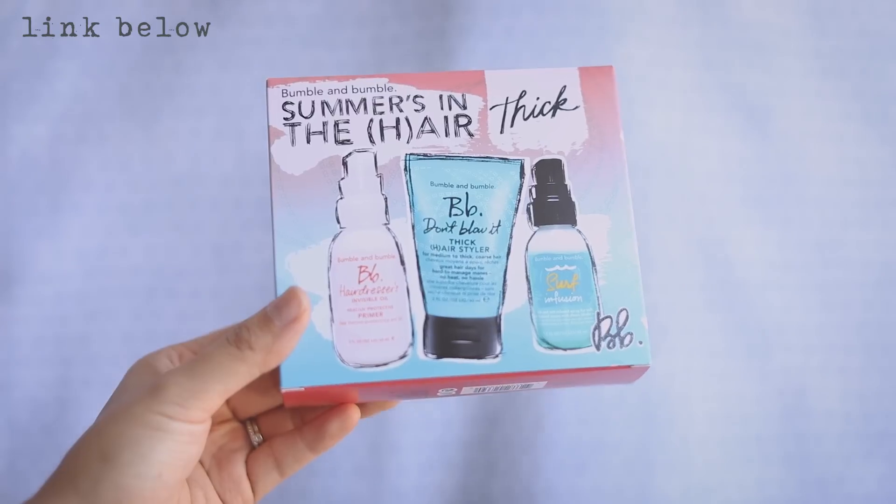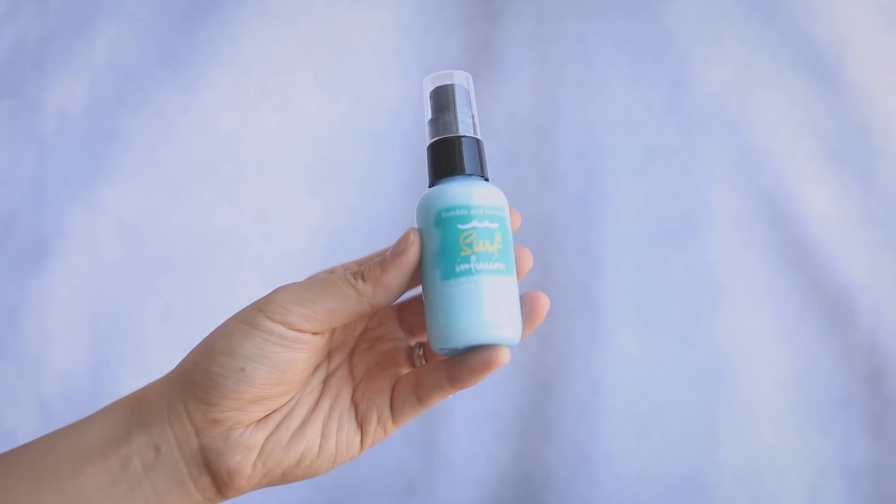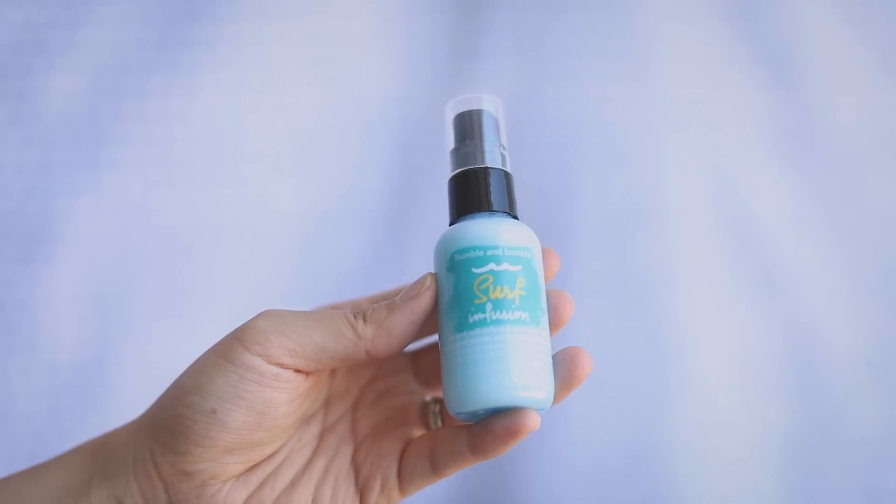I have really thick hair due to the pregnancy, so this Bumble and Bumble kit has been so good. This is a thick hair styler — it just makes it a little bit more gritty and manageable. It'll make it look kind of wavy and just gives it a little bit of style. I'm starting off with hair that I've already dried and curled. These hairstyles work best with day-old hair.